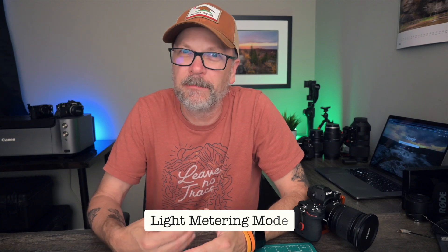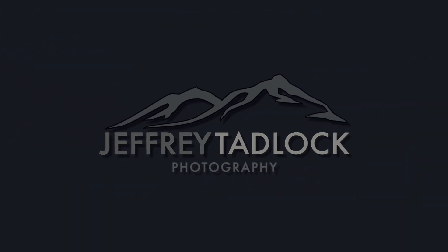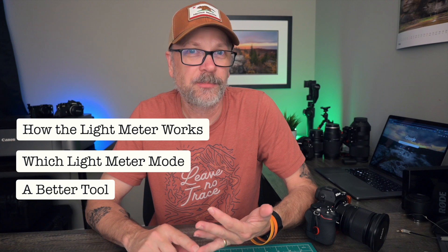Today we're going to talk about what light metering mode you should use on your camera for landscape photography. On a recent landscape photography workshop, I was asked what light metering mode should they be using. I thought that was an important question I haven't covered before, so we're going to take a quick look at how the light meter works, which mode I recommend, and a tool I think is better than the light meter to help you get proper exposure.